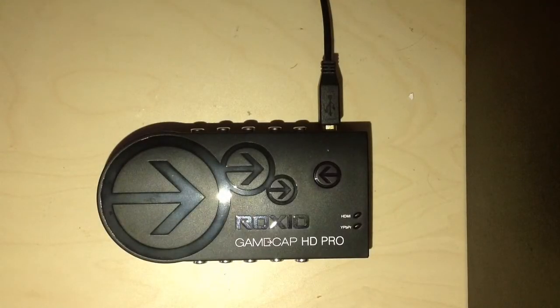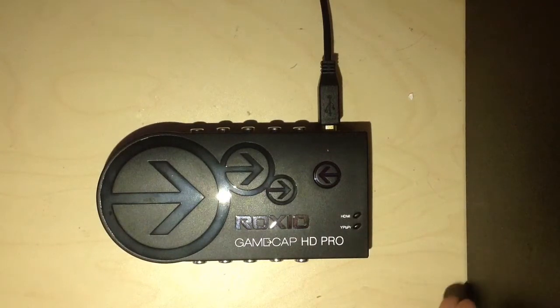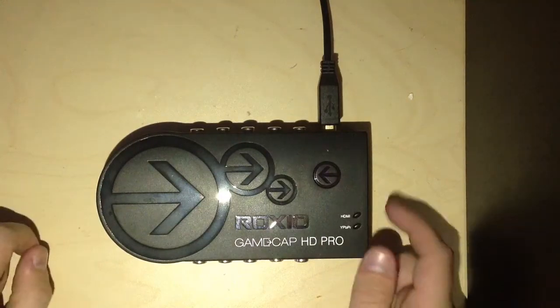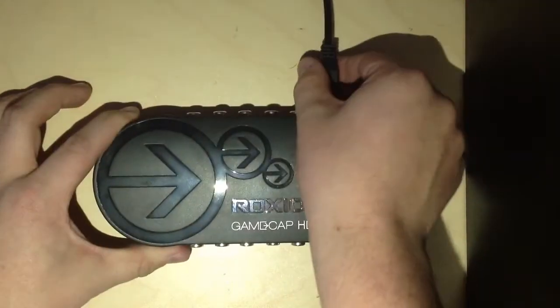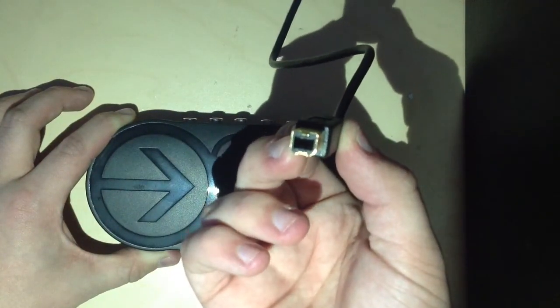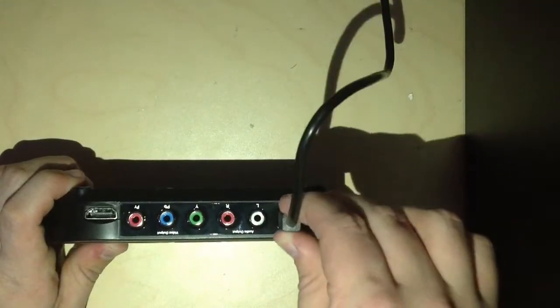Hello guys, it's Jack here for another video. Today I'm going to be showing you how to set up your Roxxio capture card, assuming you've just got this for Christmas and you're not really quite sure what to do with it. So you want to take your capture card and the USB which comes with it — it's got a weird end to it — and that just goes into that white hole right there.